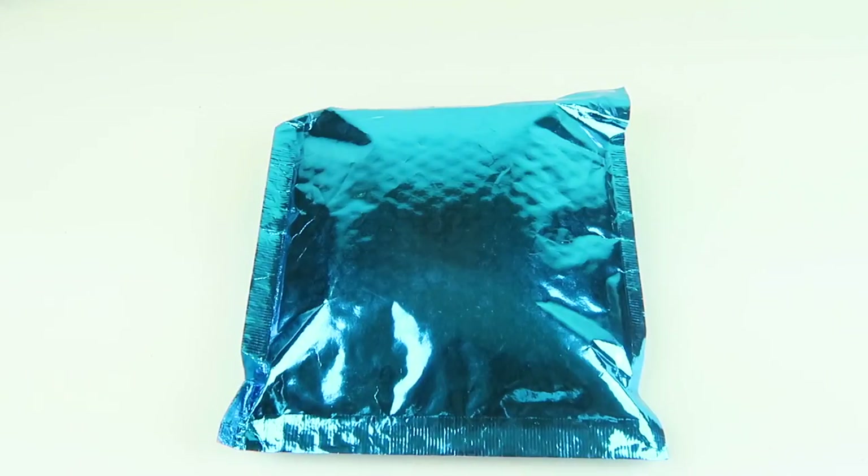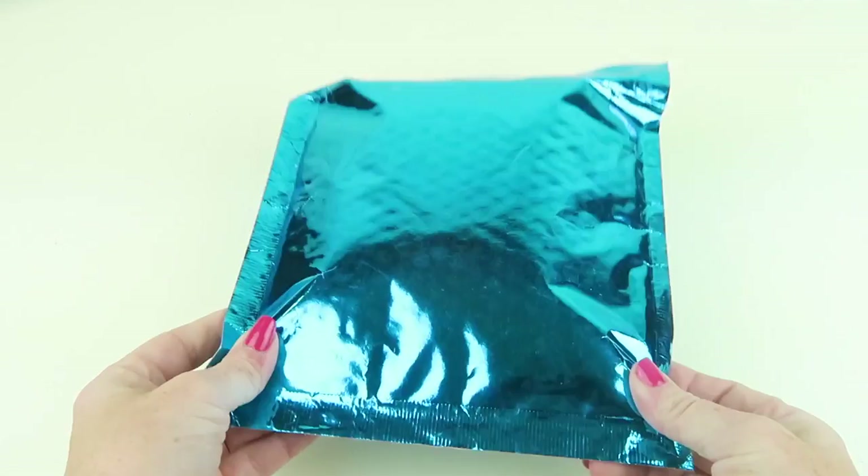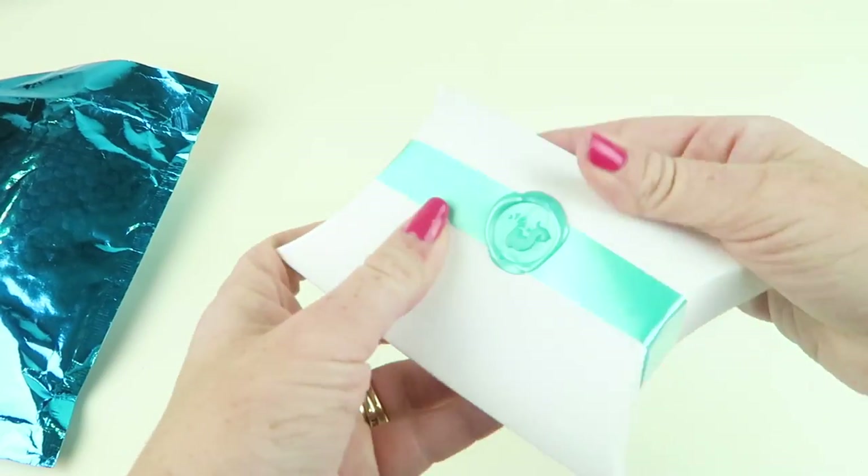This is my unboxing and review for Mint Mongoose for July 2018. This is a jewelry subscription — it's only $12 a month and each month you get three pieces of jewelry mailed to you. There is a Mint Mongoose Black which is $22.99 a month and you get four pieces of jewelry plus two accessories. This is the review for the regular Mint Mongoose $12 subscription. If you use my link and code down below you're going to get your first box for $10 and get free shipping.